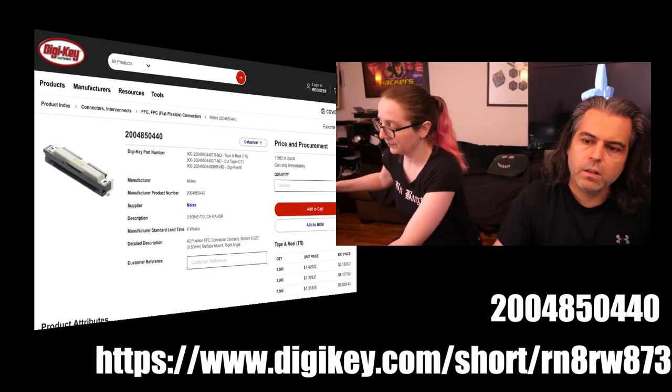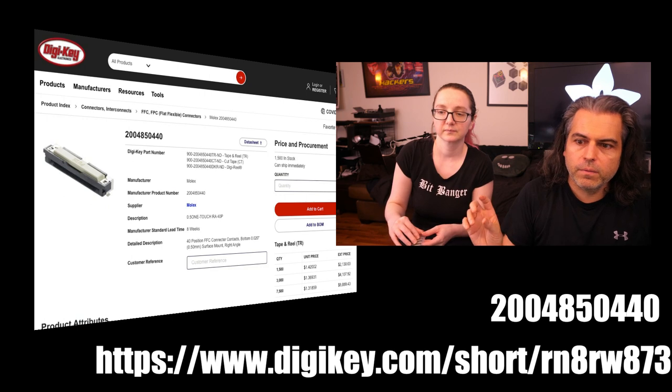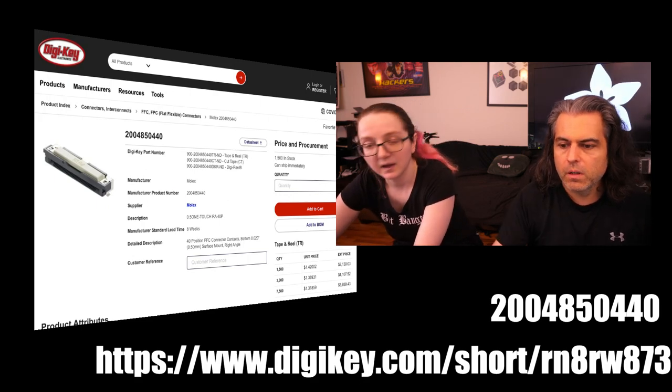They're available on DigiKey. The number I use to find them — because there are a few different ones — is 245-5440. That's the Molex part. Or you can go to DigiKey.com/short/RN8RW873.